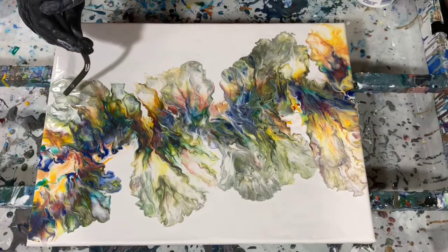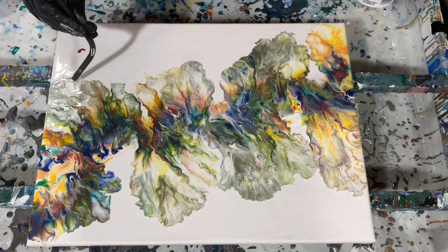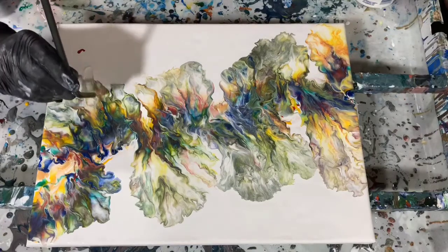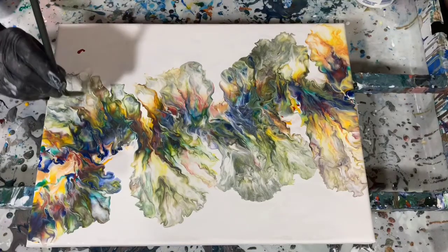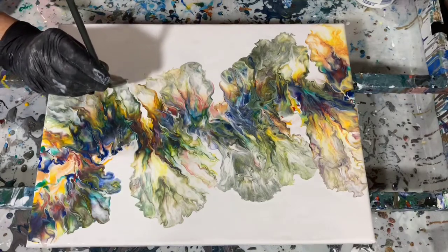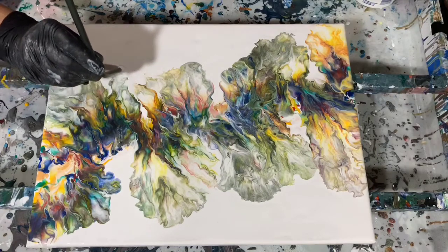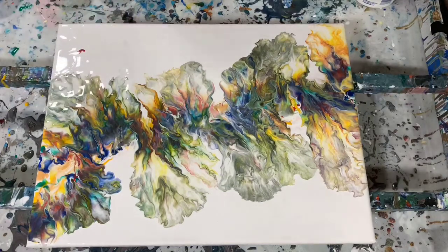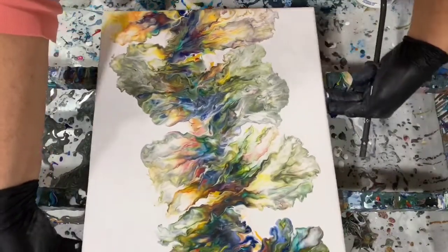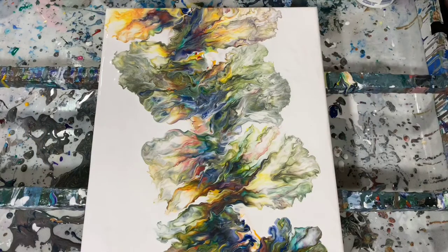Now I've gotten out my straw. This is the last thing that I work with — just to pull a little bit of that paint down until I'm happy with the composition. And I'm just turning the canvas so I can get to certain spots easier with blowing it out with the straw.